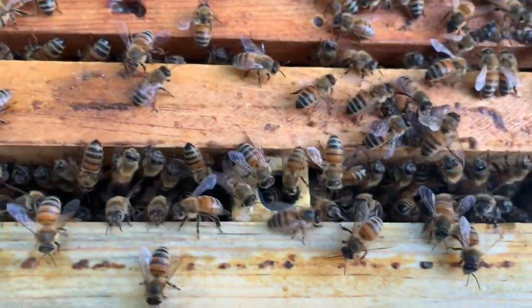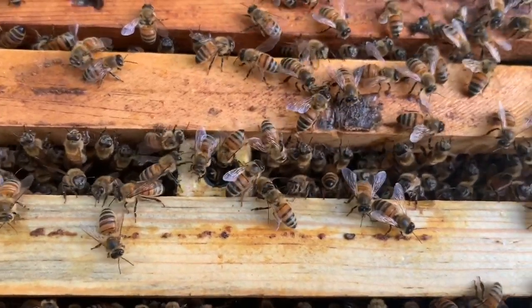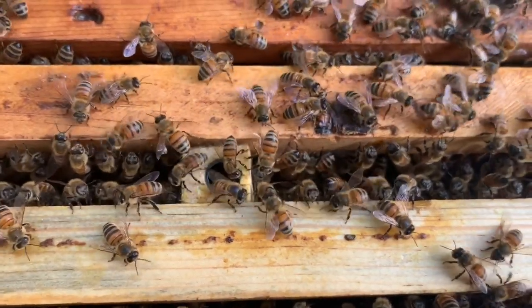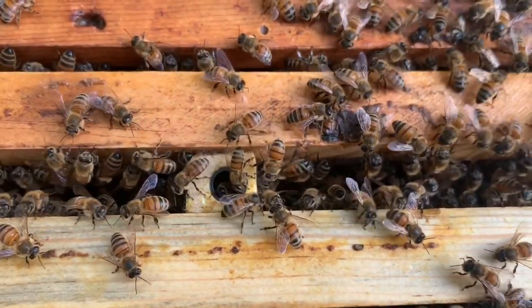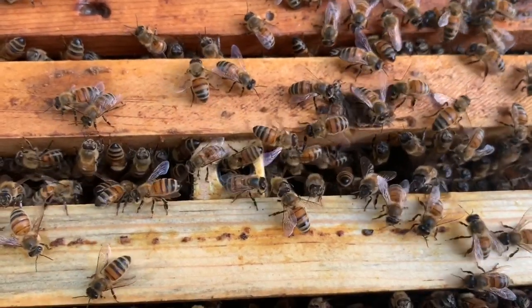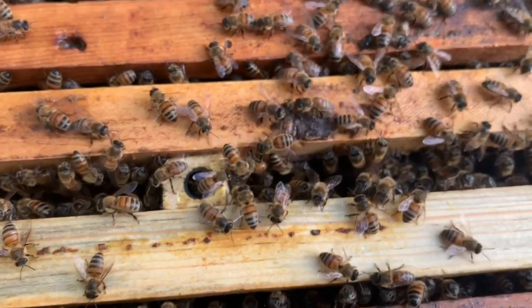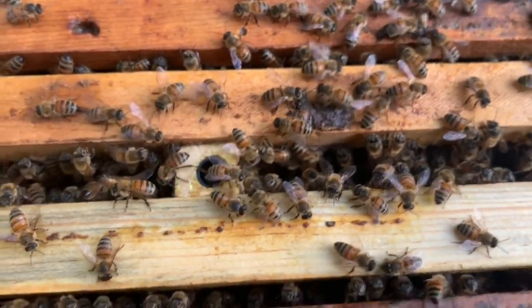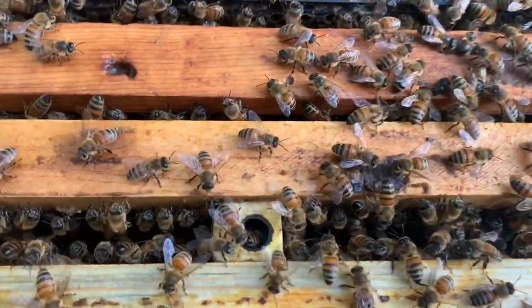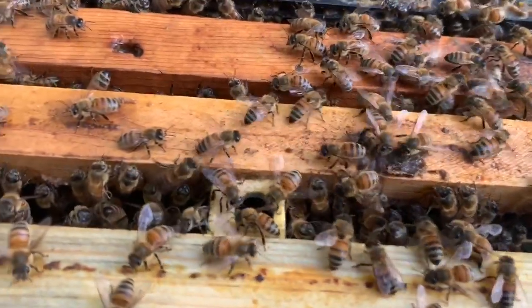I actually bottled up some honey today. The five-gallon bucket just had like a thin coat of honey on the inside of it, and I set it out here thinking the bees would be all over it to clean it up. But there's one bee in there that's kind of drowned in the honey. No other bees even showing interest in it. Usually if they're in a dearth they're just all over that honey, so there must be something coming in around here.